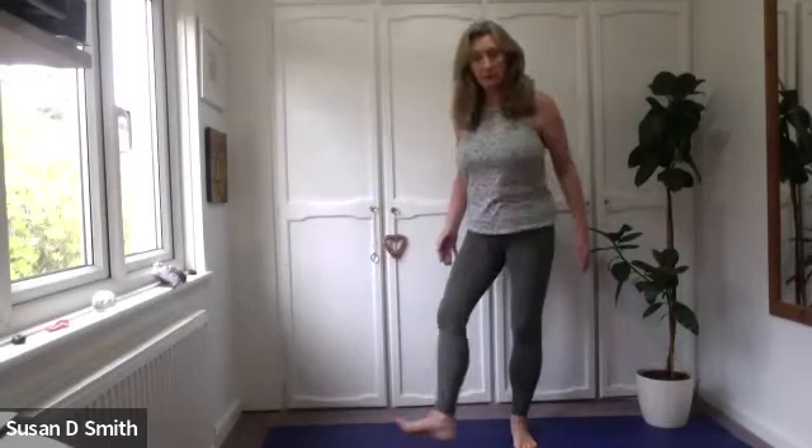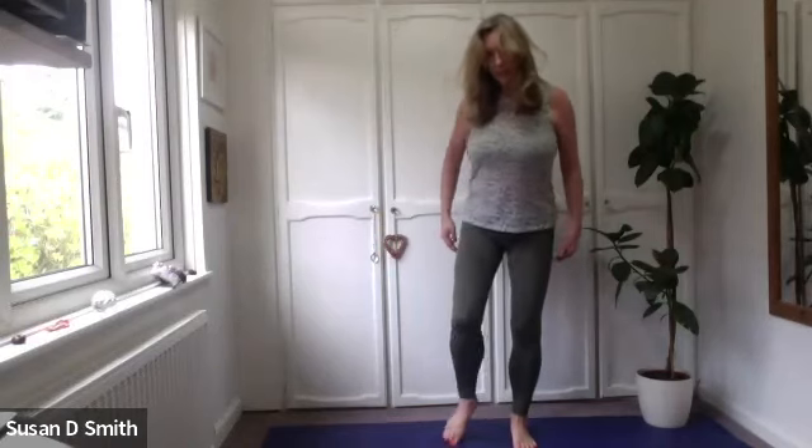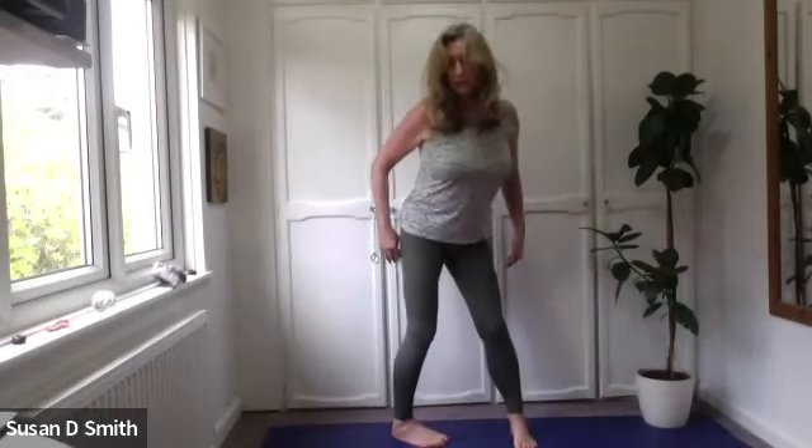We're going to stand with our feet shoulder width apart. We can bring the heel of one foot to the instep of the other, then spin around on the toes, bring that heel down and take it out. That gives us a good shoulder width apart.